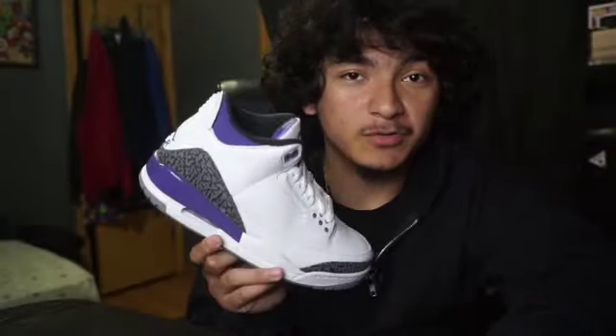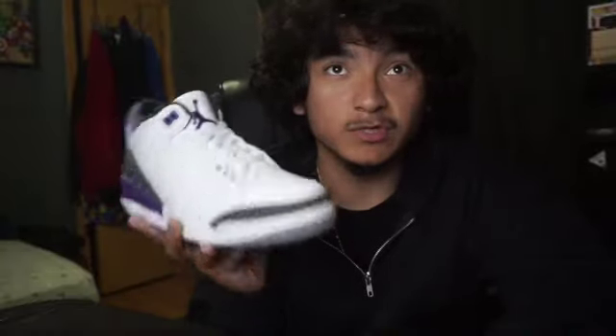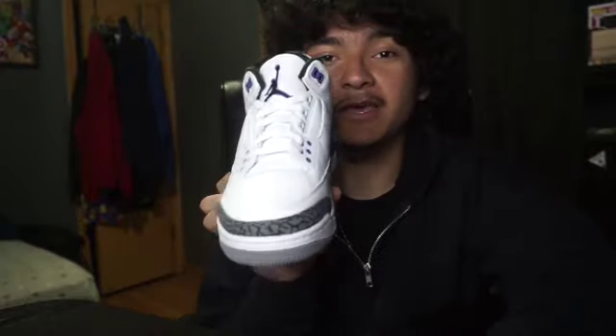This is not my first pair of Threes. My first pair I had in eighth grade — four years ago. I'm a senior now. I had the Fire Red Threes, the 2013 version, and this is my second pair of Threes.